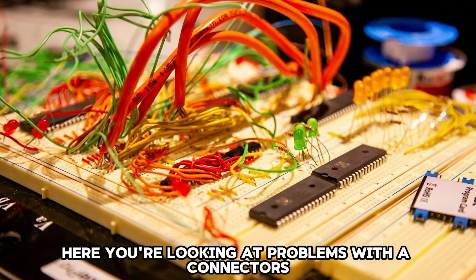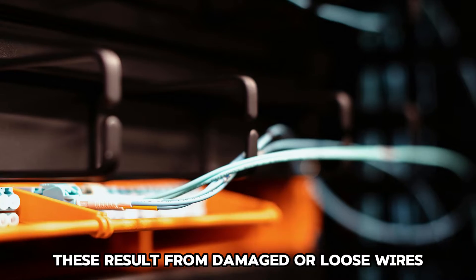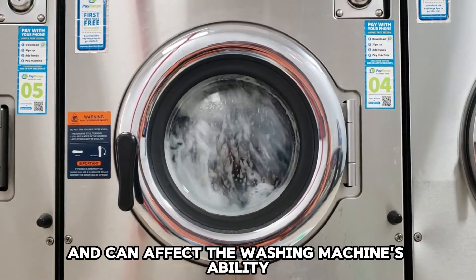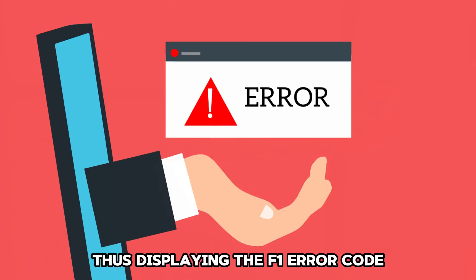Issues with the wiring. Here, you're looking at problems with the connectors and the appliance control unit. These result from damaged or loose wires and can affect the washing machine's ability to sense the water levels, thus displaying the F1 error code.